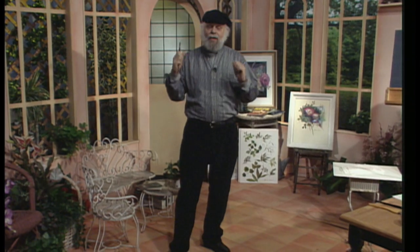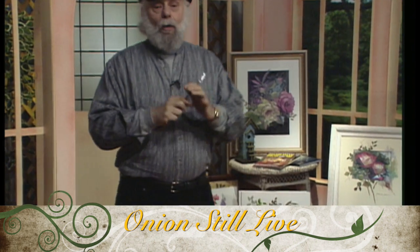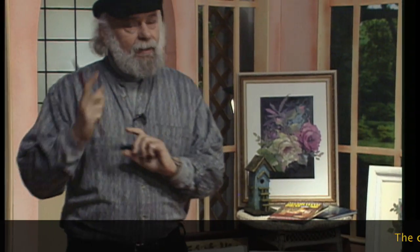Hi, I'm Gary Jenkins and welcome to the Jenkins Art Studio. Today we're going to paint some onions. I know it's crazy but that's what we're going to do. We're going to paint a red onion and a white onion. Let me show you.